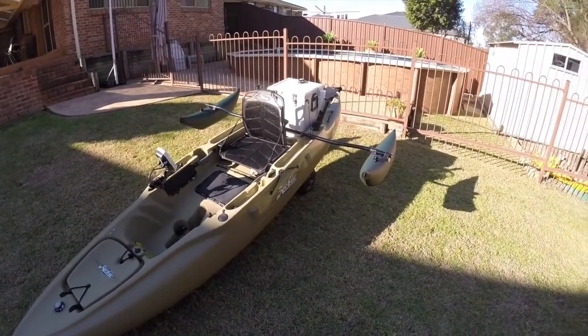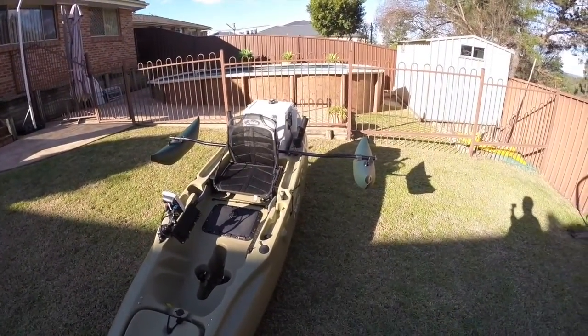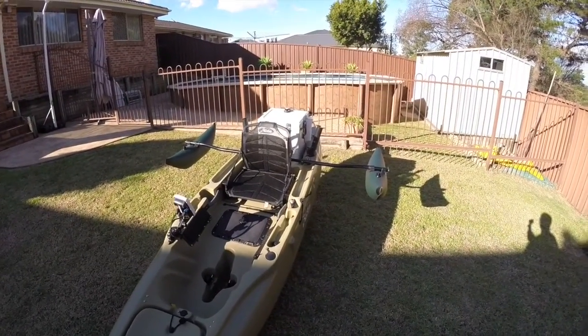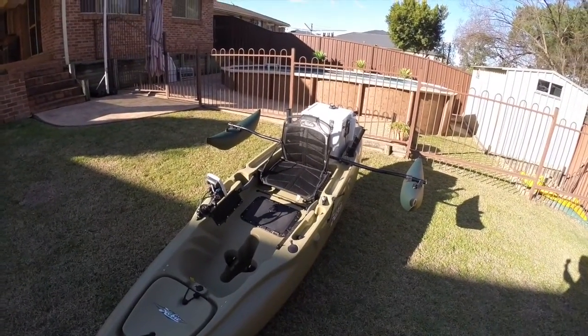Hey guys, how you going? Just thought I'd do a quick review on my Hobie outriggers. Before I was trying to buy them, I found it hard to find any decent reviews on YouTube or what have you, so I thought I'd throw one on there.